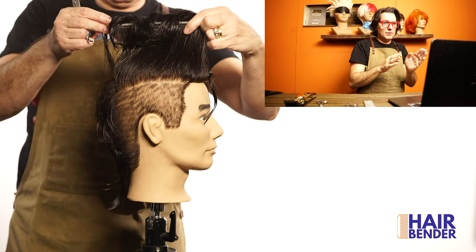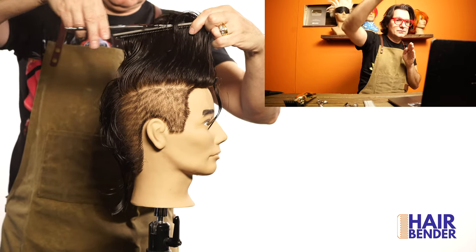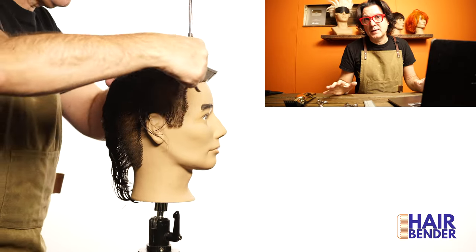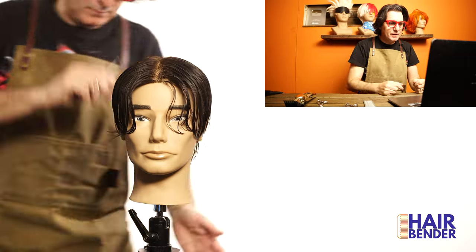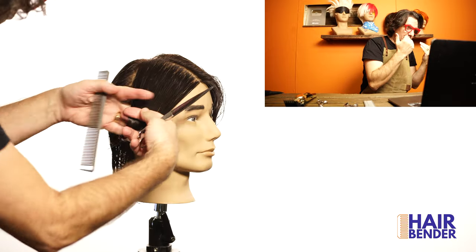I use the two-comb technique the same way as before to create the angle I need to cut short to long. This is a very effective way to cut any moja styles — it gives you exactly the length that you want on the line that you want. Now I'm dividing the head in the middle, combing both sides so I can cut the angle I want on the sides.